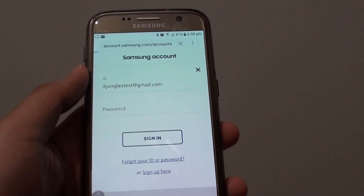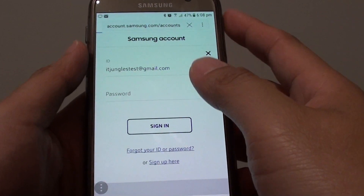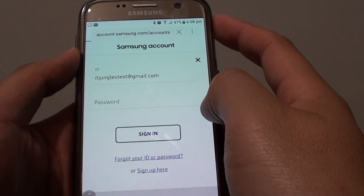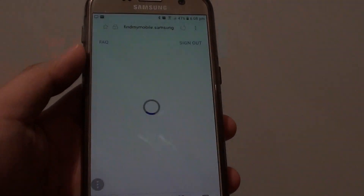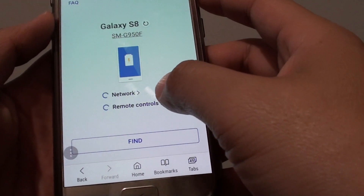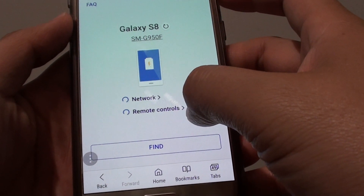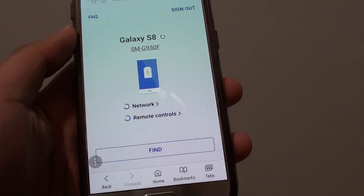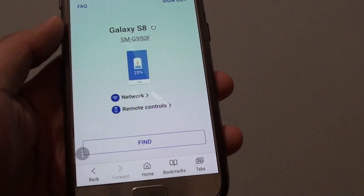Once signed in, it will attempt to check whether the phone is connected to a network and whether remote control is turned on. This process can take a while — it is checking to see if the phone has a network connection and remote control enabled, so just give it a moment.